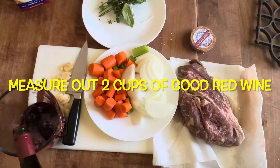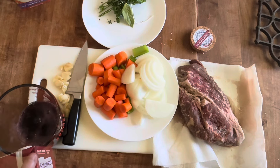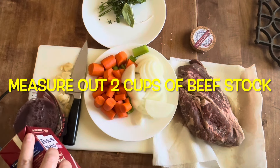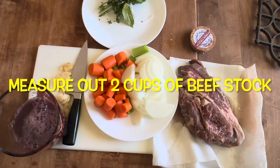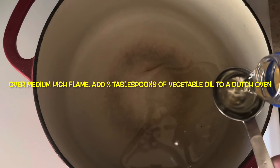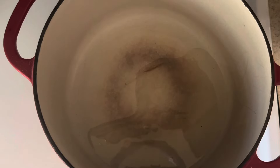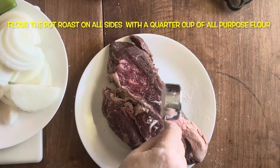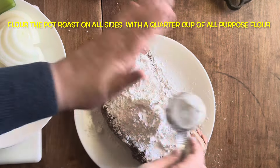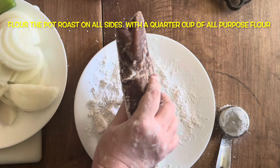Now I'm going to measure out two cups of good red wine — you want something you would drink. It doesn't have to be expensive, but something you would drink. Then I'm measuring out two cups of beef stock. I wouldn't use beef broth; beef stock is better, it has a richer, deeper flavor. Over a medium flame I'm adding three tablespoons of vegetable oil into a dutch oven. Now I'm going to use a quarter cup of flour to coat the outside of the pot roast, making sure I get every visible surface covered in flour. This just helps thicken the sauce later on when you're cooking it in the oven.